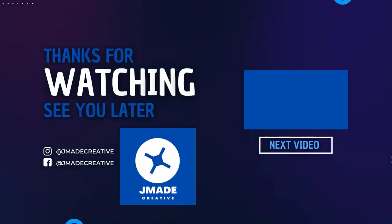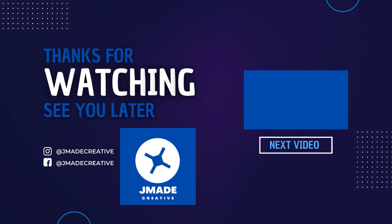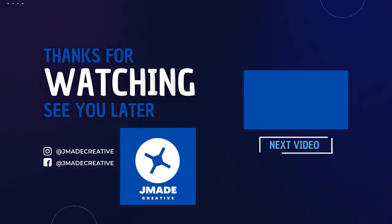Please subscribe if you like this video. Please leave a comment in the comment section on what you want to see me make next. Thank you so much, guys. Bye-bye.